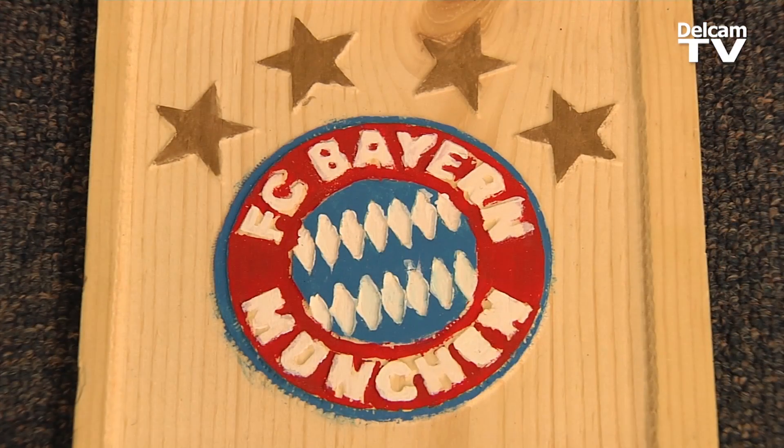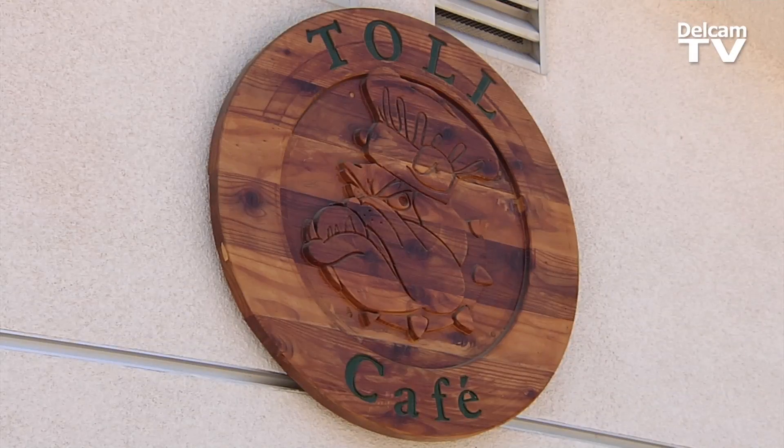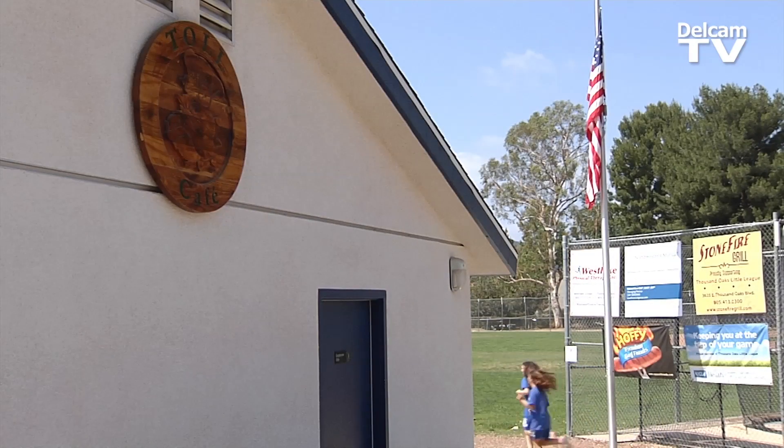Our kids have seen things they've never thought they could do, and that's all because of DelCam. They are the reason we have this program.